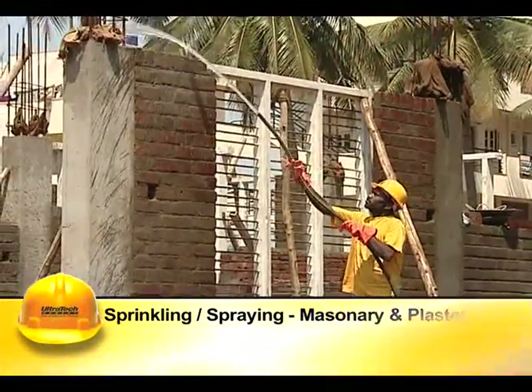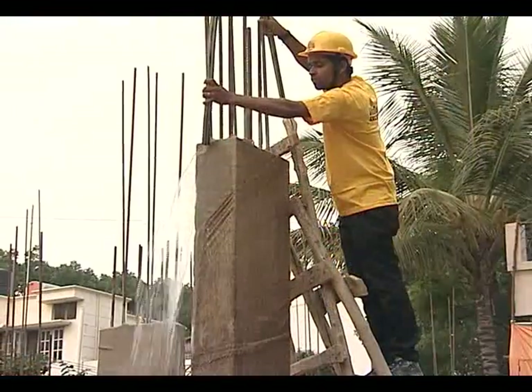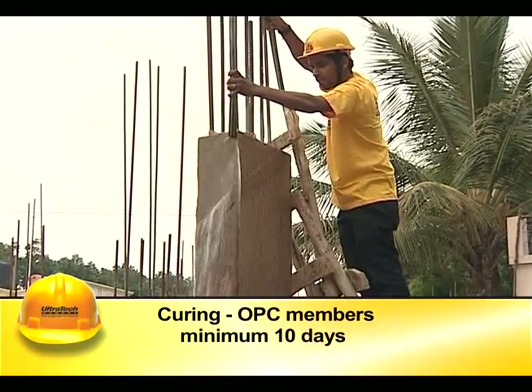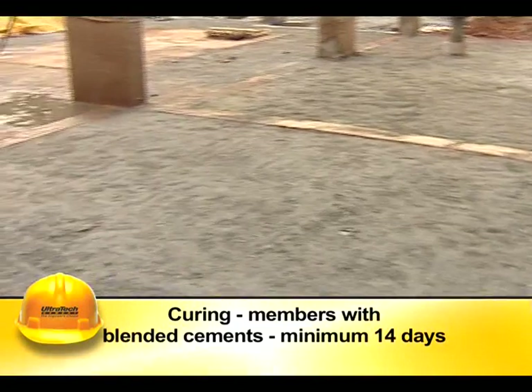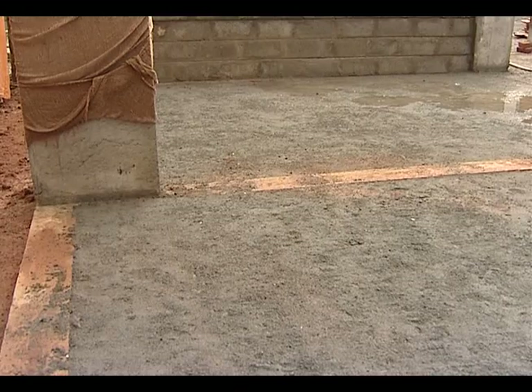Sprinkling or spraying method is generally used for masonry and plaster. The frequency of spraying or sprinkling should ensure that the surfaces are continuously moist. It is advisable to cure the members for a minimum period of 10 days.